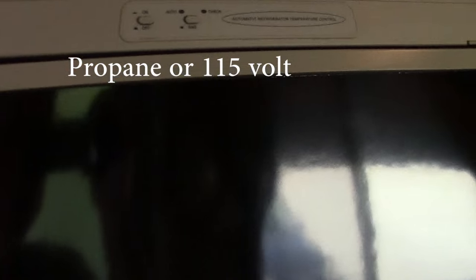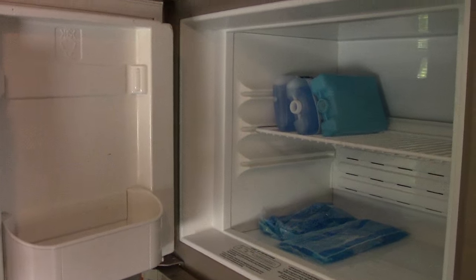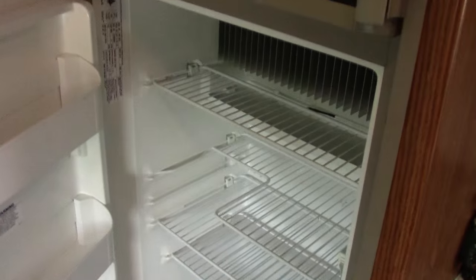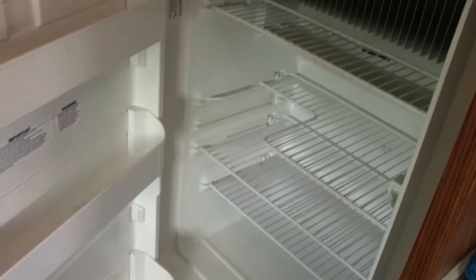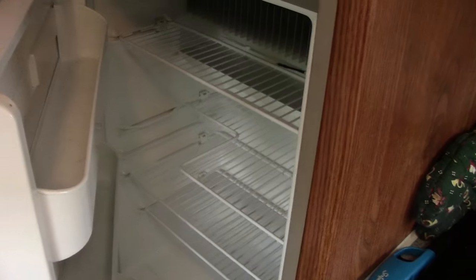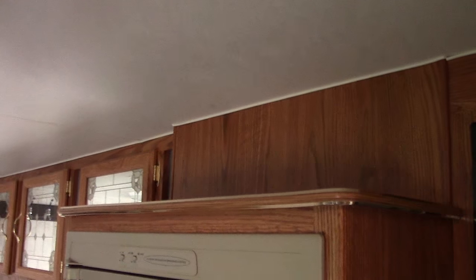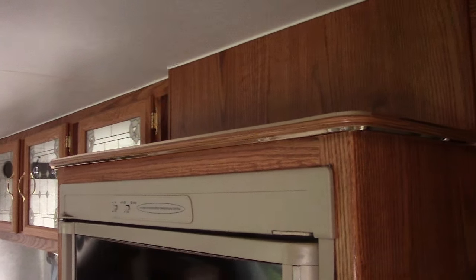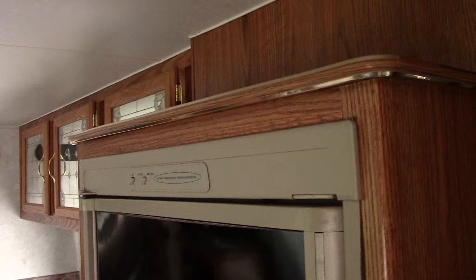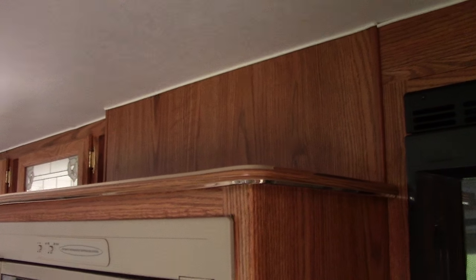We've got the large double-door fridge — I can pack this thing incredibly for two weeks and never have to see a store again. There's the freezer and the refrigerator, and it's lit inside. There's also another shelf up top for hats and what have you when you're camping, since you seem to accumulate lots of stuff laying around the camper — it makes an ideal spot to put hats, purses, and stuff out of the way.